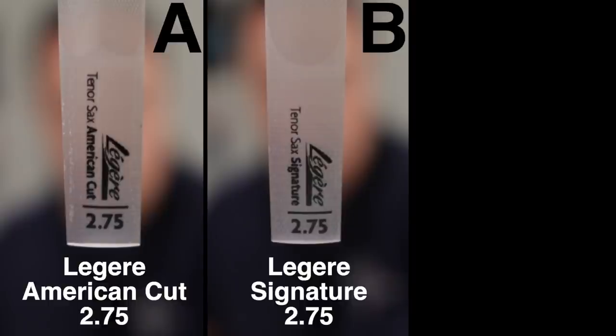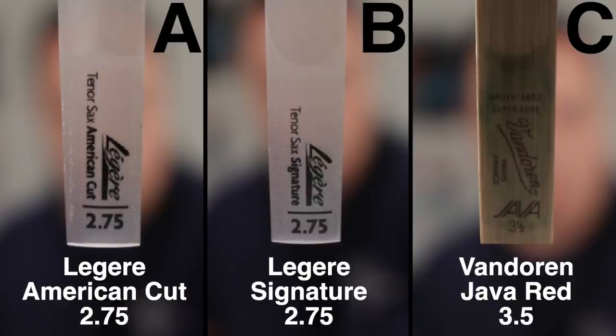Could you tell the difference between the three? A was the Légère American Cut 2.75, B was the Légère Signature 2.75, and C was the traditional Vandoren Java Red Box 3.5. I don't know if these Légère reeds are growing on me a bit, because I never really used to like them on tenor — there's something about the cane which just can never be replicated. But today I was a little bit more impressed with Légères. I'm not saying I would jump ship, but I'd definitely have it as something up my sleeve. In the past when I've gigged hard on Légère reeds, I have noticed you sometimes get little cracks or splits in the reed — so that's one thing to look out for. But apart from that, I quite enjoyed playing the Légères on tenor today.